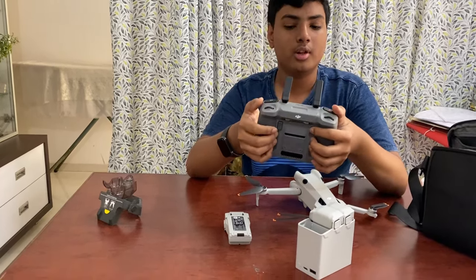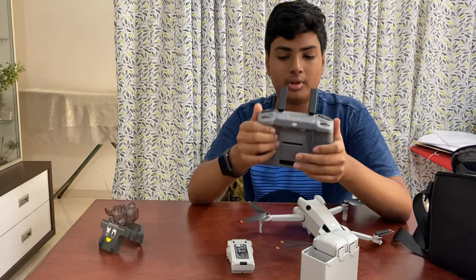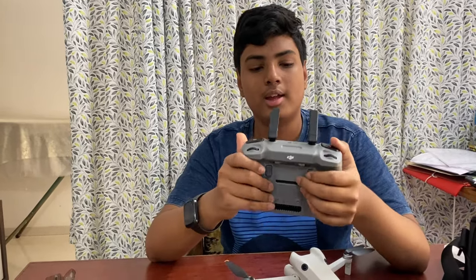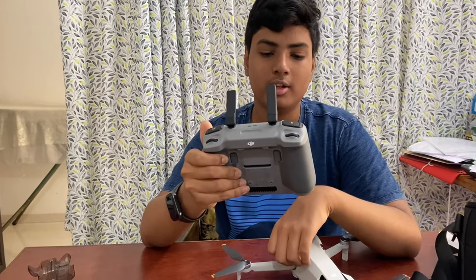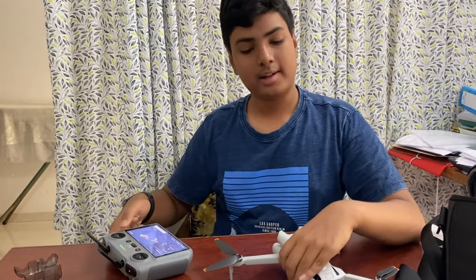Here's the power button, the record button, the take photo button, the zoom wheel, and the gimbal adjustment wheel. There are also C1 and C2 buttons. The C1 button is preset to completely rotate the gimbal to vertical shooting, and C2 is preset to tilt the gimbal fully down and then back to zero degrees.